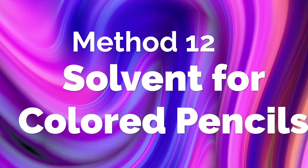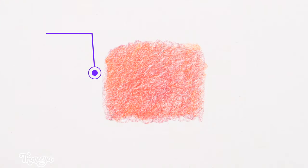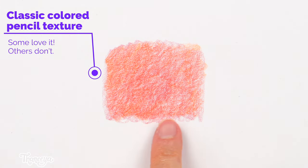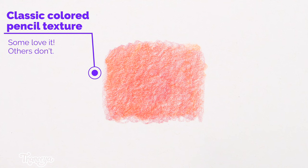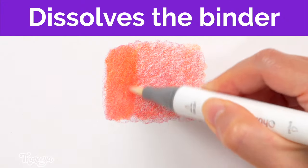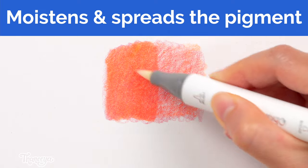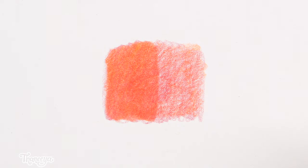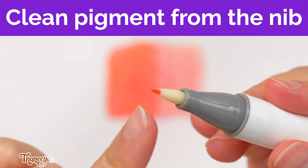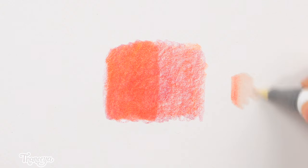Another cool thing you can do with a colorless blender is use it as a solvent for colored pencils. Notice how in this area I just colored, the white of the paper is showing through the colored pencil marks. If you go over it with your colorless blender, the alcohol in the marker dissolves the binder of the colored pencil, moistens the pigment, and spreads it around, filling in those gaps and creating a more solid color. Some of the colored pencil pigment will stick to your marker nib, so it's important to clean it off to prevent clogging — just rub the marker on your paper until it runs clear.